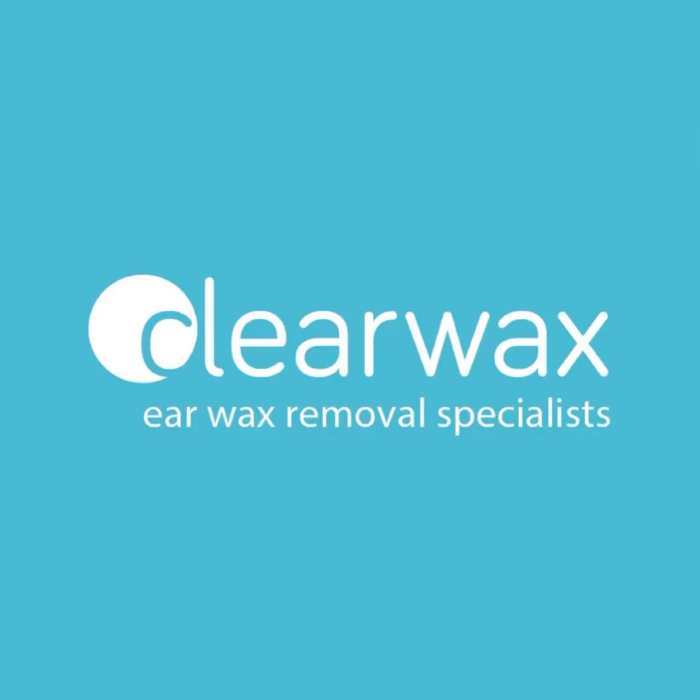There we are. I hope you enjoyed that video demonstrating the Waxscope. We'll be uploading some more in due course. Again, if you are interested in purchasing the Waxscope, please email info@clearwax.co.uk. Thank you. Bye.